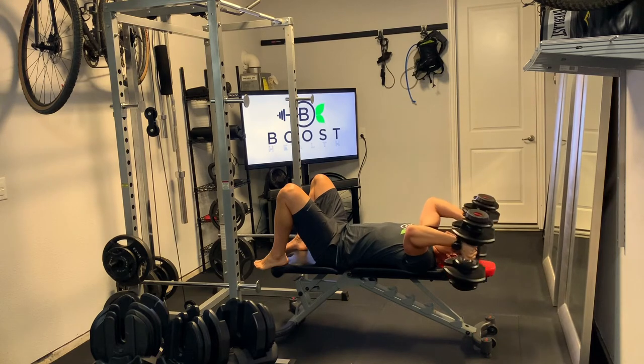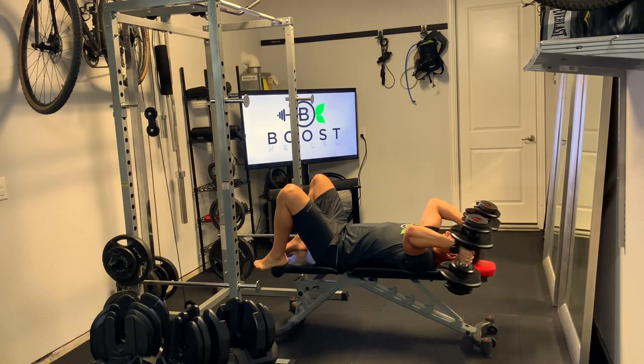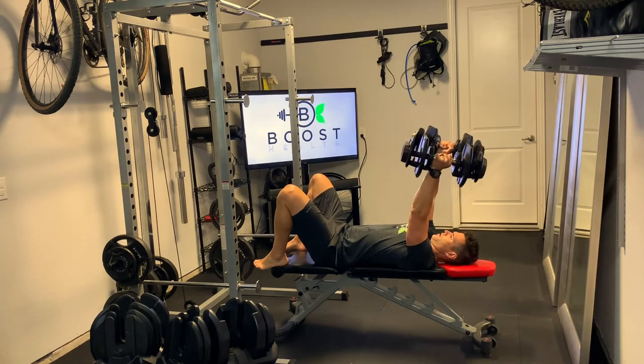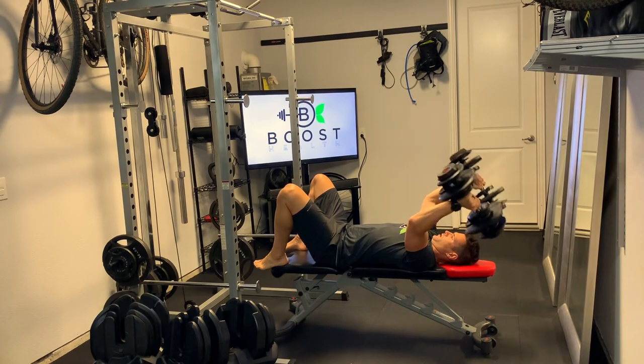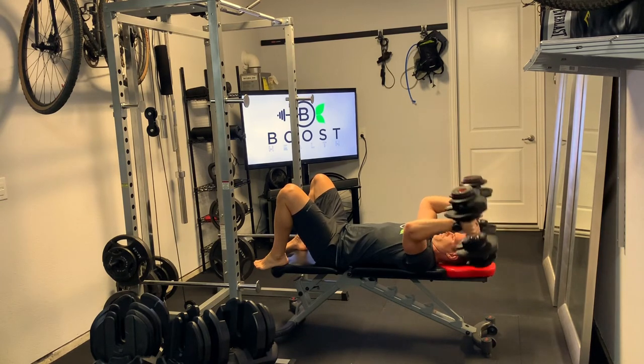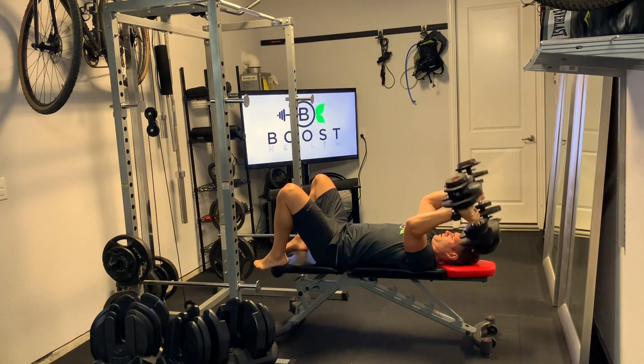Make sure to really push that back into the bench as much as you can. You can elevate your feet up on top of the bench like you see I'm doing here if that helps, or you can put your feet flat on the ground — just make sure you can really drive that back into the bench. Make sure those elbows don't swing; keep those elbows right above the shoulder, basically just hinging at the elbow.